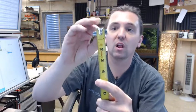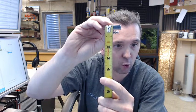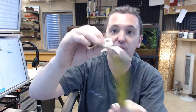Overall height — if we're going to eyeball it there — it looks like it's going to be about 3¼ inches, but then the front lip is about half of that, about 3⅛ inches.